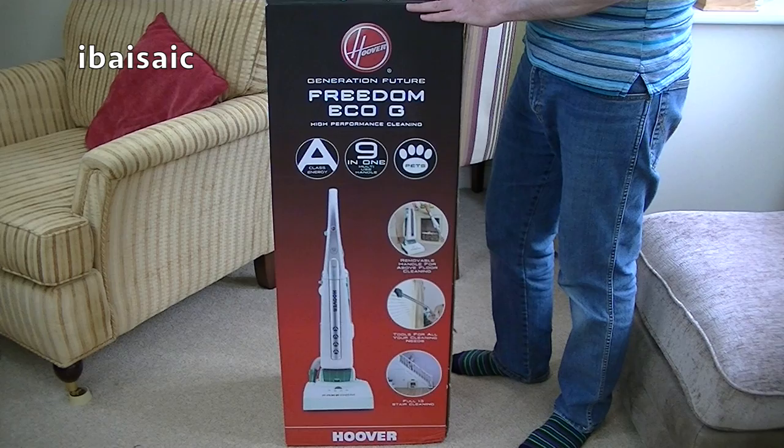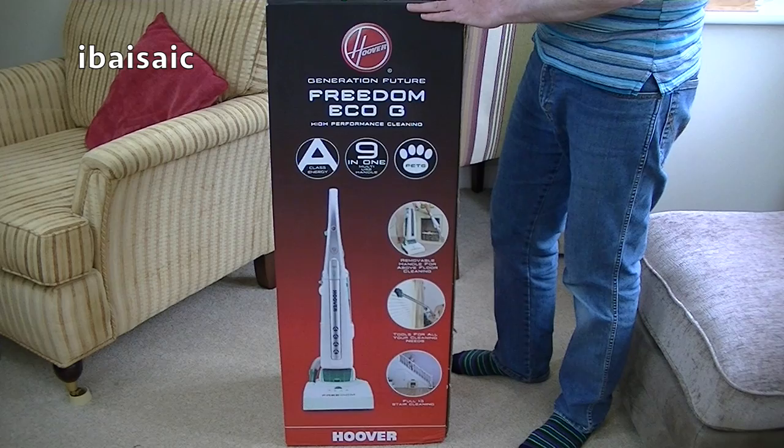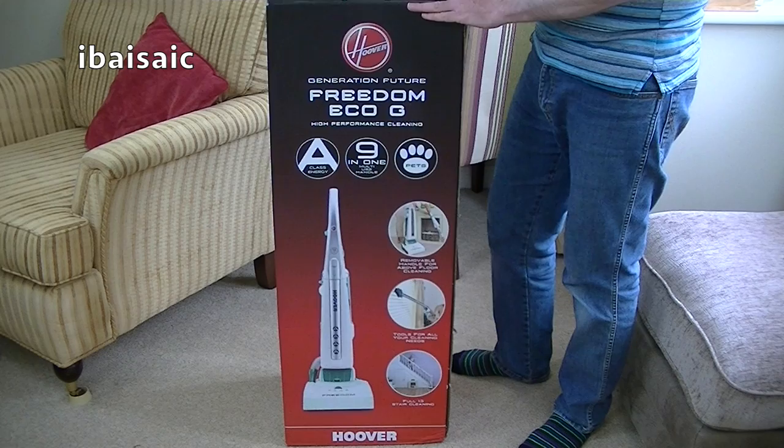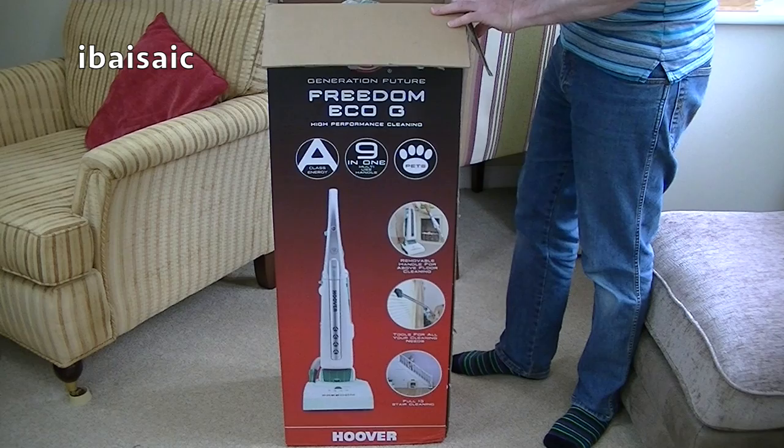This model is FR71 EG01 001. It's 750 watts. The colour is opal white painted and Caribbean green slash Caribbean green translucent. It's 11.8 kilograms gross weight, handle with care, and of course made in PRC.